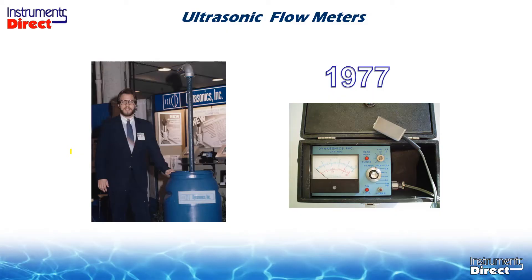Back in 1977, my father, Dr. James Baird, and I started one of the first ultrasonic Doppler flow meter companies in the United States. The novelty was the ability to clamp or hold the sensor to the outside of a pipe and measure liquid flow with suspended solids on the inside.